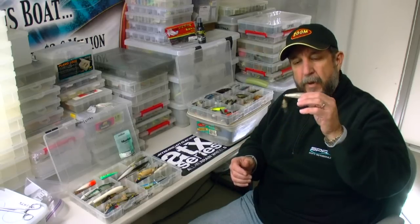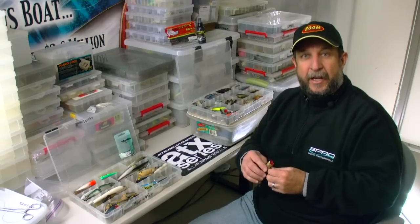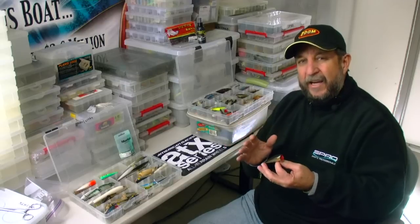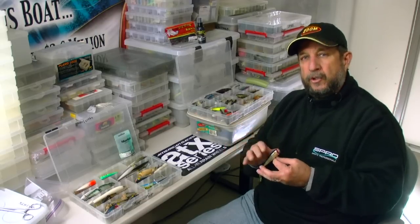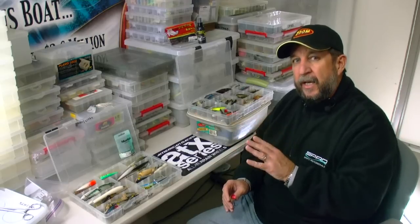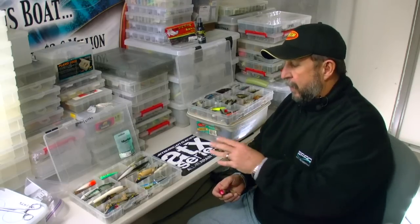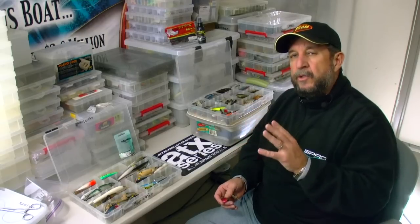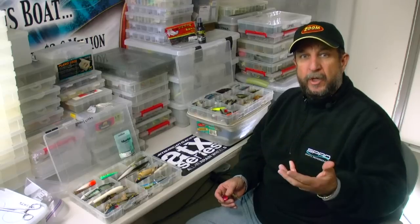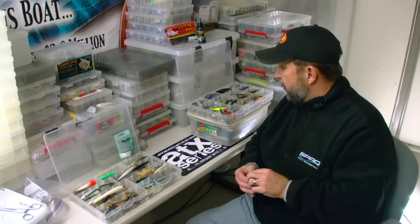This is an old P-70 Pop-R made by Pradco — they've just come out again actually with this bait. What I like to do is check these baits and make sure that they've got good hooks on them. I do it on each and every bait. It takes a lot of time. A lot of times people will look at a bait and say, 'Boy, that bait's beat up, maybe we ought to get a new one.' I actually kind of like them that way. We used to have a lot of the Rapala baits, in particular the 11S jerk bait, that I used to hope they got beat up because those baits were actually better.